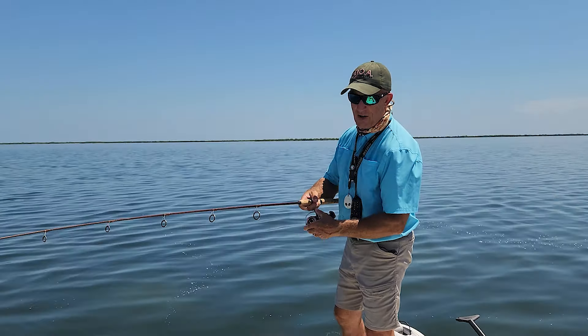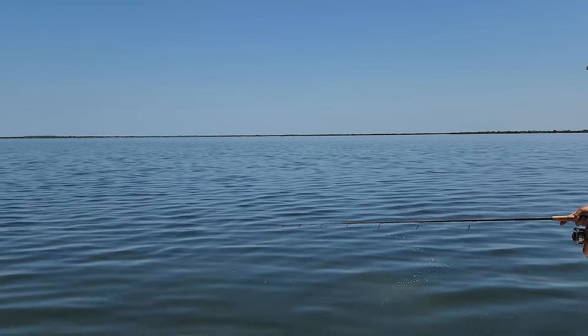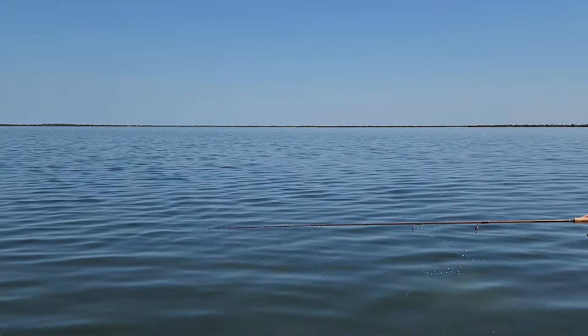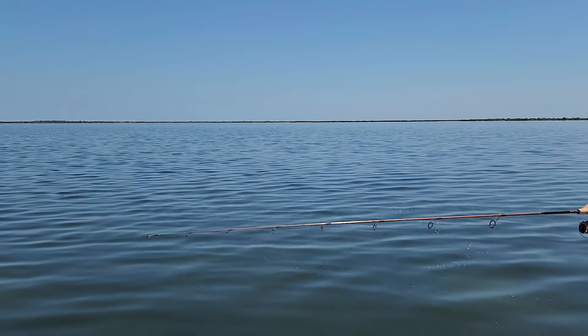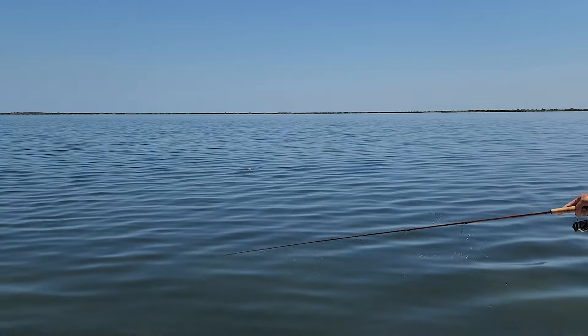So if you've got some kids that aren't really adept at making a whole bunch of noise on the surface, if they can just wiggle the tip, you can hear it rattling around — that'll be enough to get them some bites.